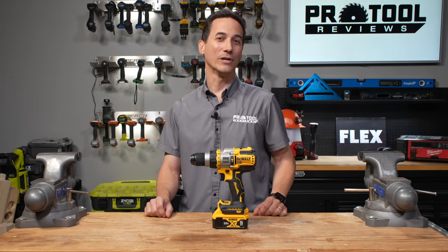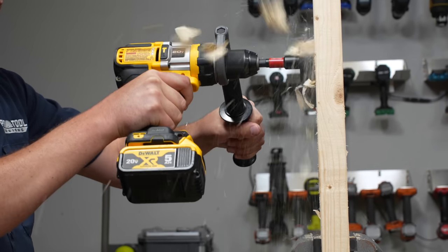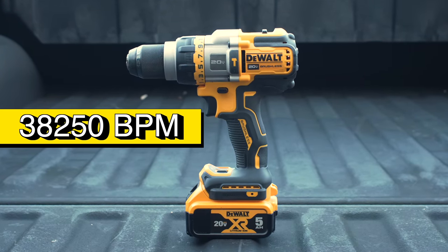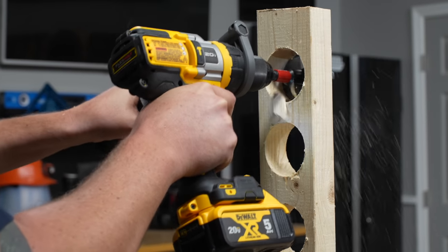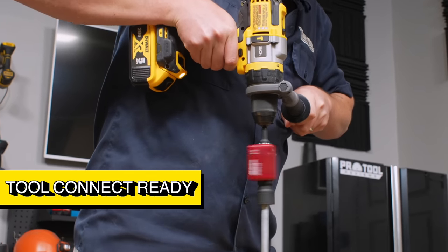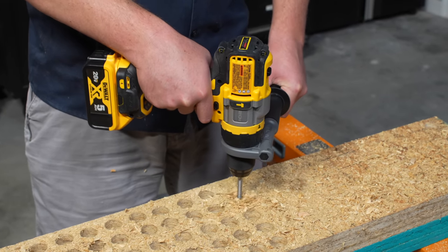Now let's talk about DeWalt and their newest FlexVolt Advantage hammer drill, the DCD-999. With a top speed of 2,000 RPM, delivering 1,219 unit watts out and 38,250 beats per minute, DeWalt claims a 40% boost in performance over their previous generation. They give you three gear modes and manual control over the foot-mounted LED lights. The DCD-999 comes Tool Connect ready and is compatible with 60-volt FlexVolt batteries, standard 20-volt batteries, and the newest PowerStack pouch cell batteries.